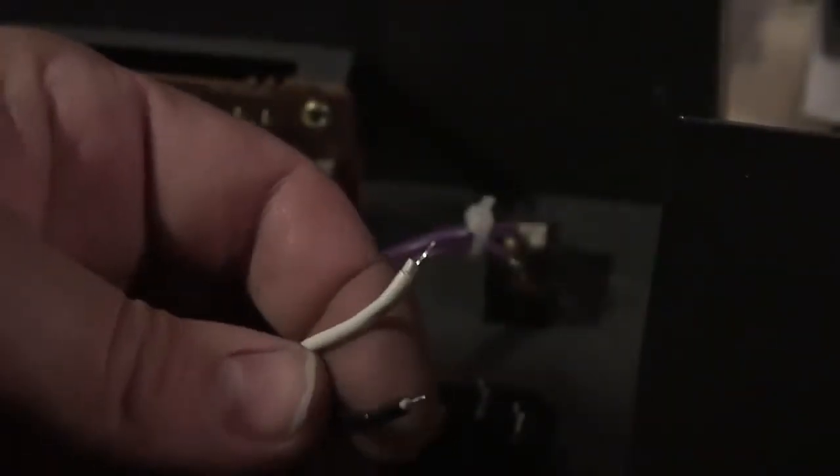Disclaimer right there: I'm only providing these instructions as a reference to people who are already qualified to do the work. If you feel unqualified, don't think watching a YouTube video is qualifying you. Okay, disclaimers complete — I'm just stripping down this existing wire.